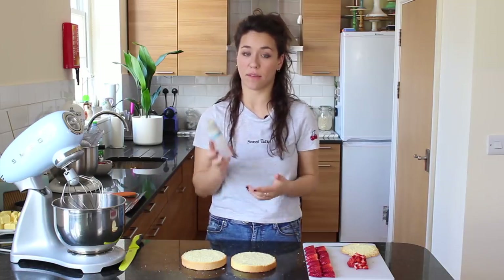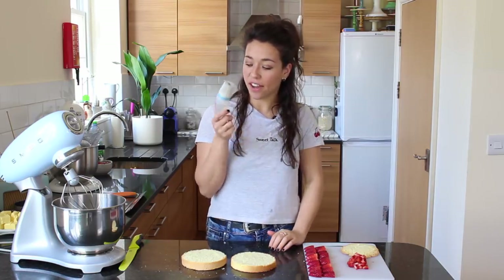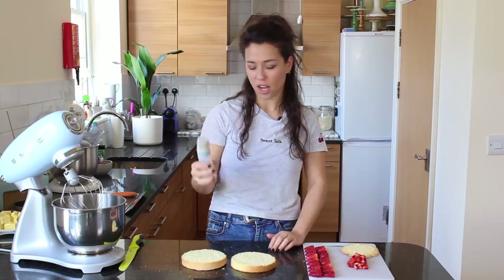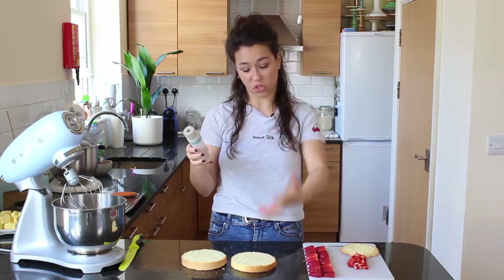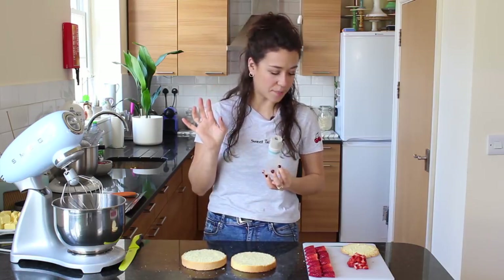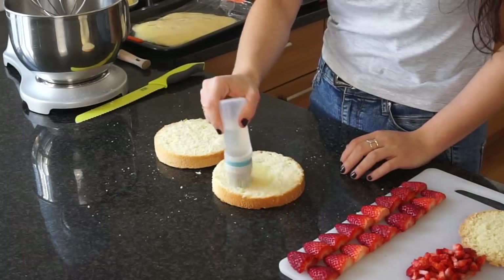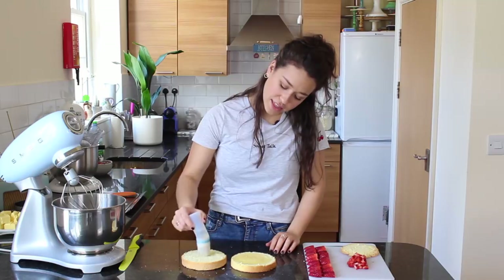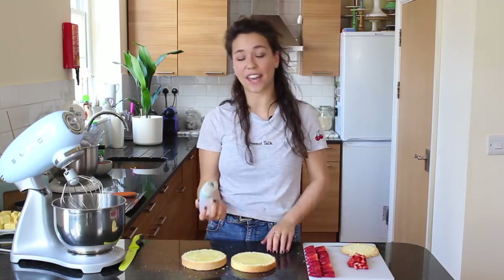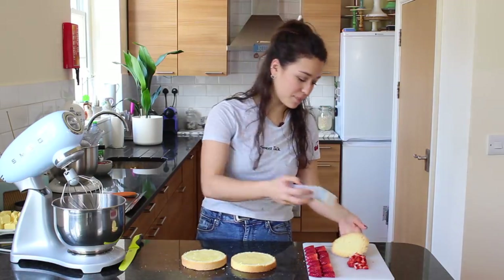I brush away the excess crumbs, then soak the sponge layers with sugar syrup, which is equal measures of sugar and water with a little vanilla. A nice trick is to add a liqueur — something like kirsch, cherry, or strawberry — for extra flavour, but as there are going to be kids I'm keeping it alcohol-free. Because this sponge is so dry it really absorbs the liquid well, and you get the flavour and moisture through the syrup. I also soak the little excess piece I saved.